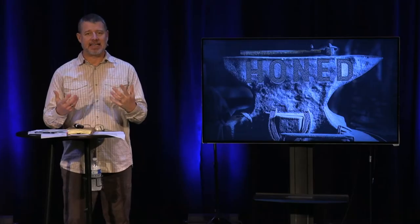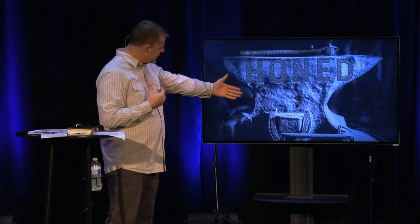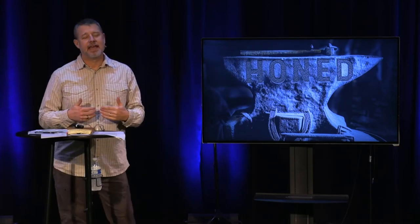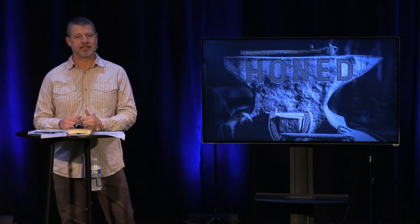I'm excited about this message because at the heart of this, God is asking us to place ourselves on the anvil and allow the Master to work on us, and in our obedience to be shaped by what He desires in us.